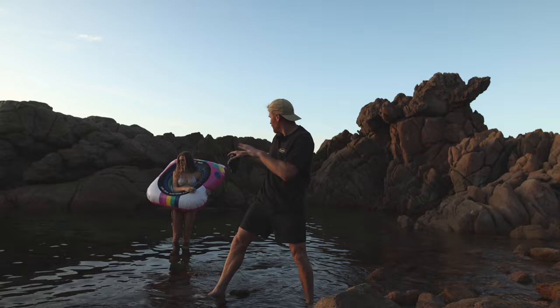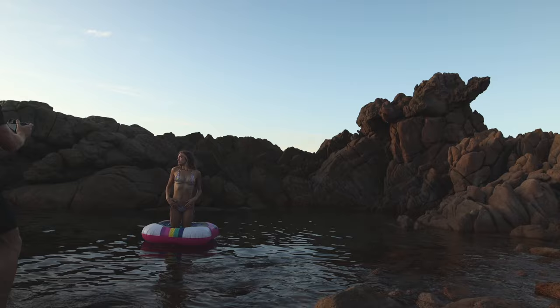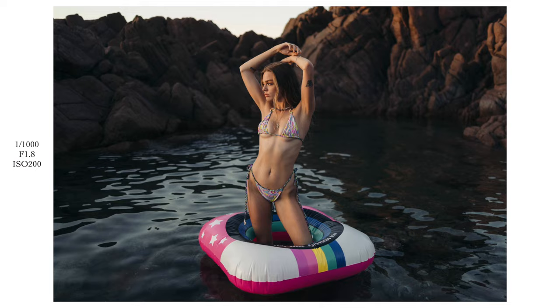Now bring it to the ground, just let it float. Yep. Nice work. Use your hair, play with your bikinis, move around a little bit. That's good, I like it — work it. Okay, we're kneeling down because I don't have my tripod.